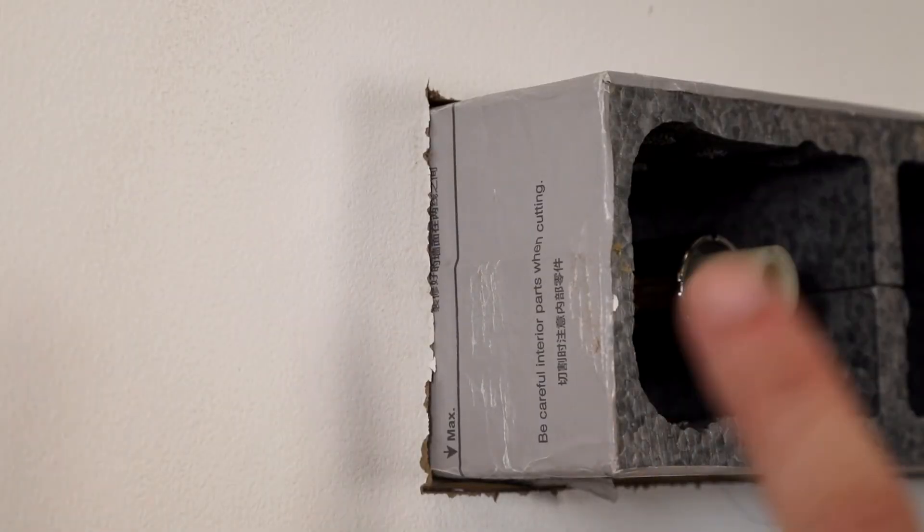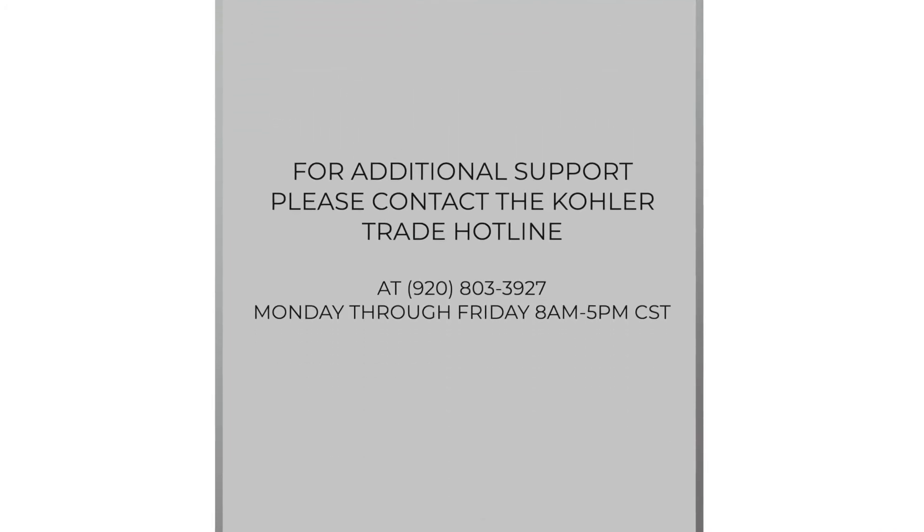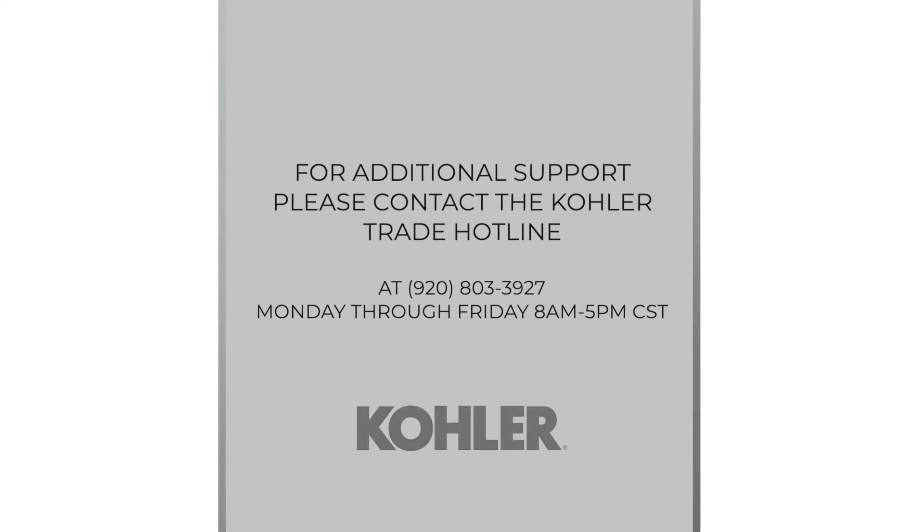In this installation, we are using the white wall as our finish wall. You'll see that we are within our min-max for depth of our valve. This concludes our installation of the Anthem Mechanical Recessed 4-Outlet Valve. For additional support, please contact the Kohler Trade Hotline, 920-803-3927, available Monday through Friday, 8 a.m. to 5 p.m. Central Standard Time.